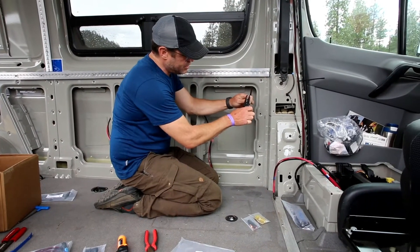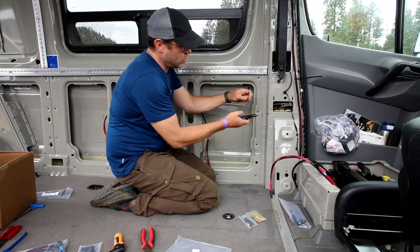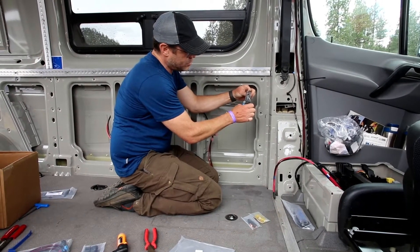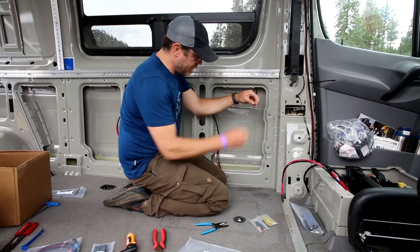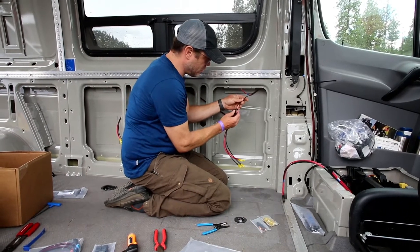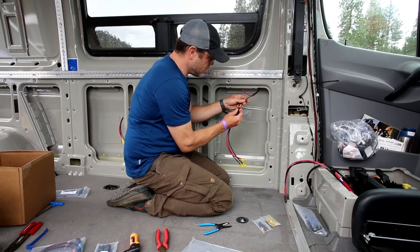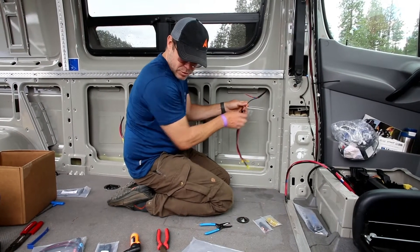We'll start by stripping these. This is a 12 gauge wire here, so I'm just putting it on the 12 gauge side, stripping the wire back. And we'll use our crimps.